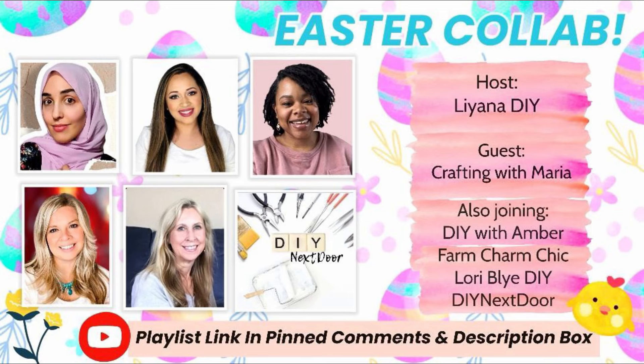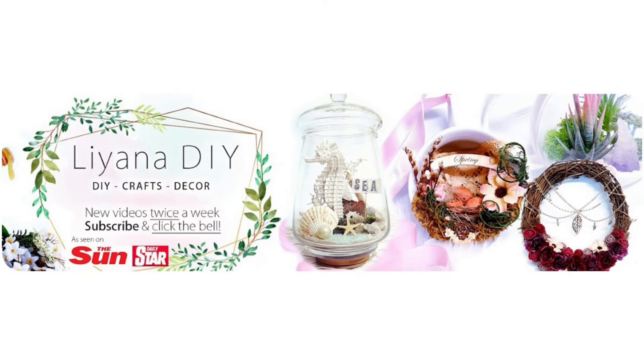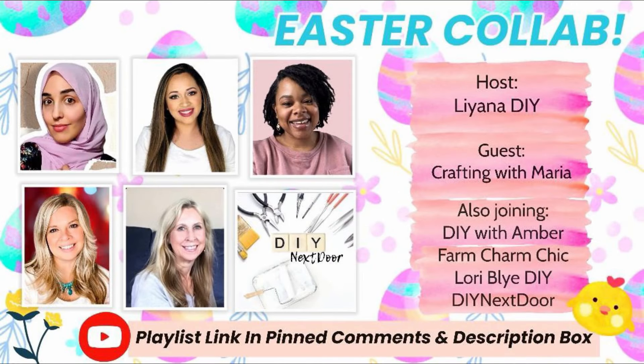This video is part of the Easter collab hosted by my dear friend Liana over at Liana DIY, and the guest host this month is Maria over at Crafting with Maria. Three other friends joining are Amber from DIY with Amber, Emily over at Farm Charm Chic, and Lori over at Lori Bligh DIY. I'll have links in the description box for all these wonderful ladies — go check out their channels and their Easter creations. They're all super talented and I'm sure they'll have wonderful ideas you might like.